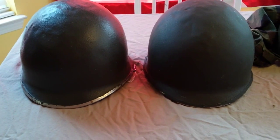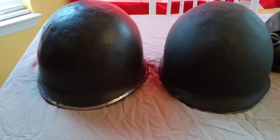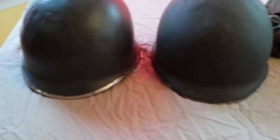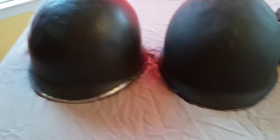I got both of these off eBay from the same seller — they were both shipped at the same time. I got them for $40 with free shipping, so it came out to $20 a piece. These are both World War II McCord helmets; they're both rear seam swivel bales and they both have the stainless steel rim.